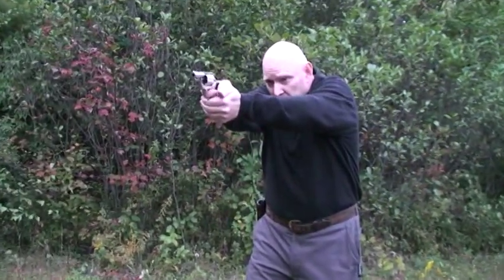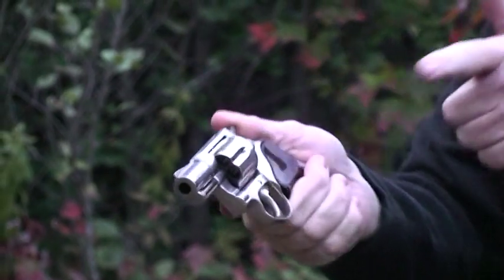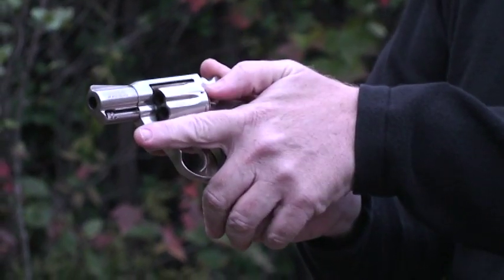From the range, at some point you're going to realize you need to reload. Put your thumb on the hammer and your finger on the underside of the cylinder. With your left hand, place your index finger under the cylinder and your thumb on the cylinder release.